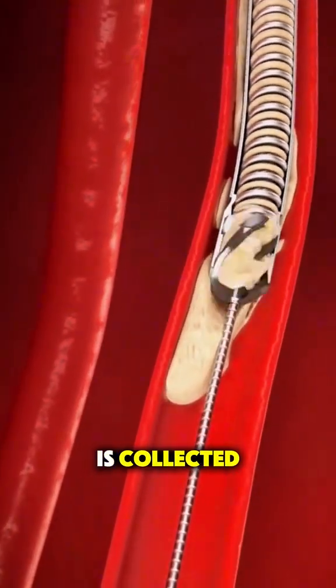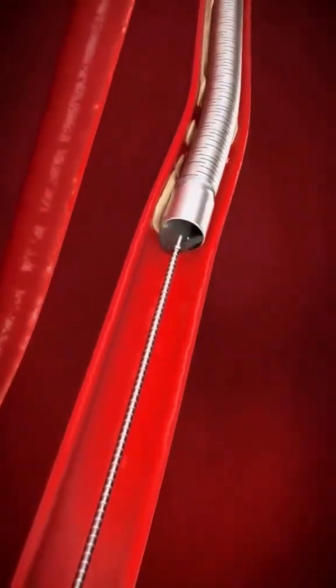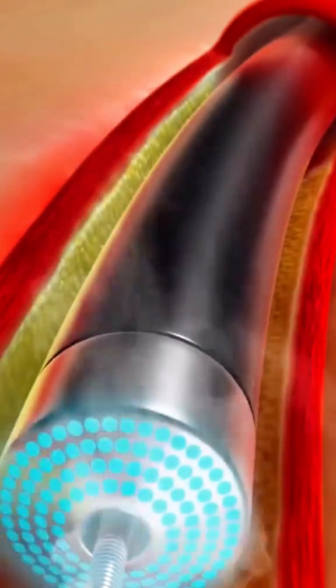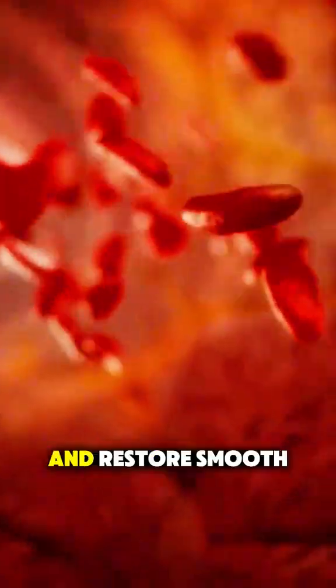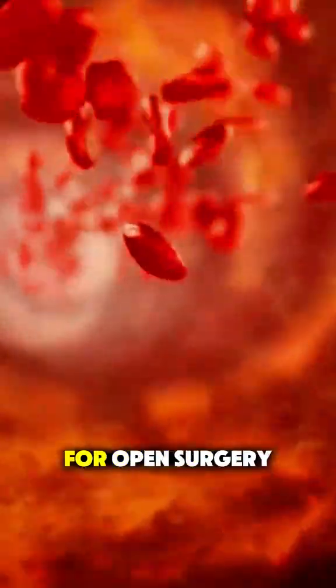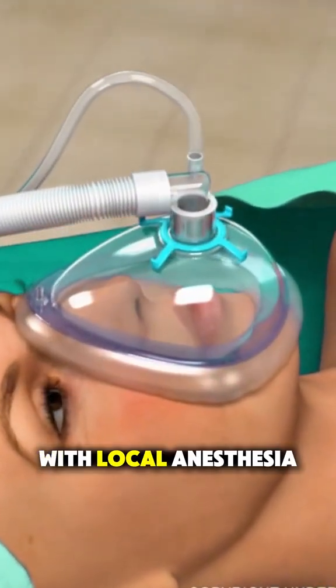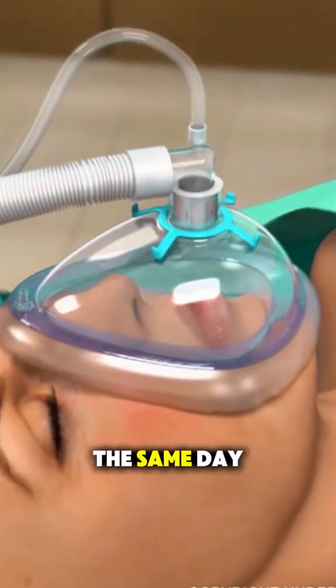Sometimes the plaque is collected and removed through the catheter. Other times, it's broken down and absorbed by the body. The goal is to clear the blockage and restore smooth blood flow without the need for open surgery. Most people are awake during the procedure with local anesthesia and go home the same day.